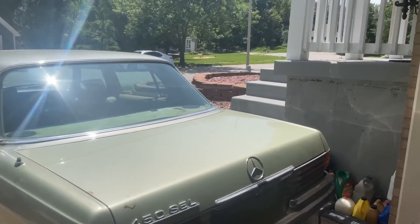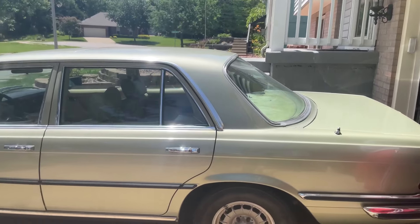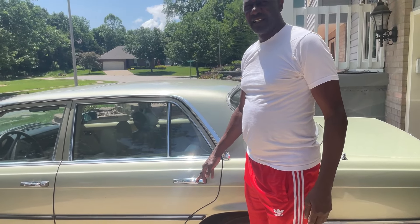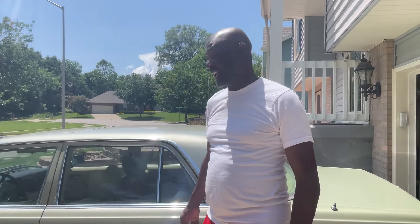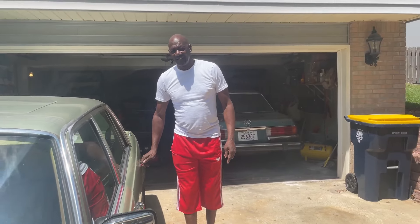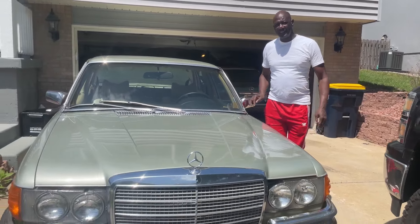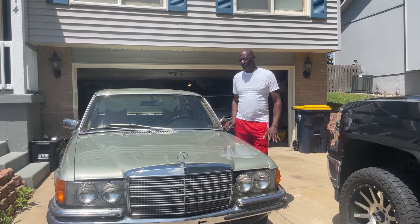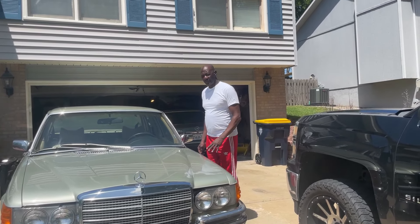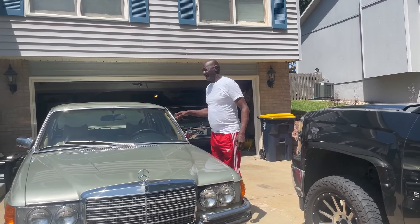This is the other car he got — a 1978 450. The story on this car: it comes from Arizona. This car doesn't have any rust on it — no rust at all. This was the car which was running when I got it. And that 1980 in there doesn't have any rust either. Neither one of these cars have any rust, so we're in good shape with that.